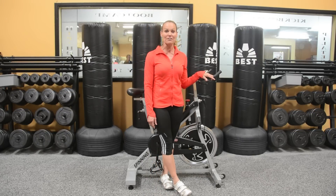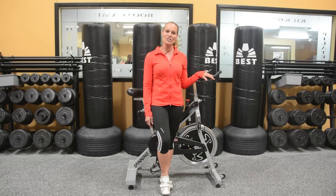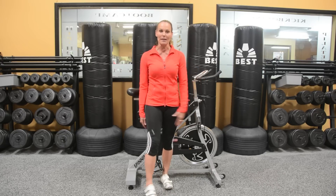Hi, I'm Chancy Lamont and I've been teaching fitness classes for over 30 years. One of the most commonly asked questions I get about cycle class is how to set up your bike.